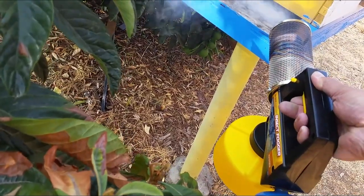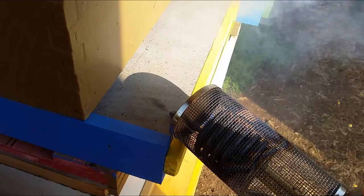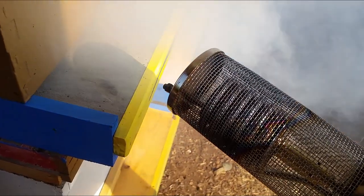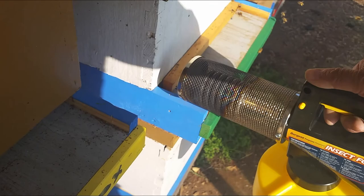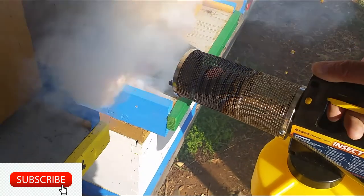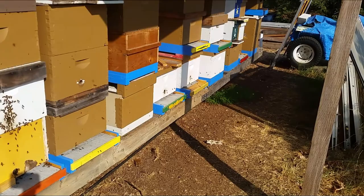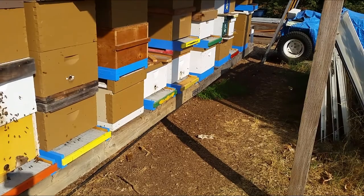Let's go. This is my last hive — I'm all done. Better than I expected, it was quite easy. I think they're a little pissed off. Thanks for watching and don't forget to fumigate your bees. Don't let the varroa mites destroy your hives. I'll come back in a week and spray it again.